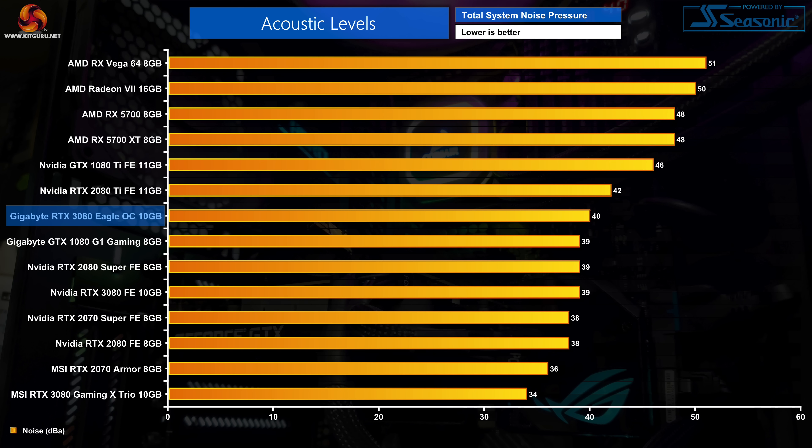Thermal performance is very solid, but does that come at the cost of noise levels? Thankfully the answer is no — we measured noise output at 40 decibels from a distance of 30 centimetres, with the fan spinning at around 1680 RPM under full load. This is marginally louder than the Founders Edition, and undoubtedly some other cards like the MSI Gaming X Trio will come in quieter. However, the GPU's fans would only be barely noticeable over the noise of your system fans, so I really can't complain — it is hardly any louder than the Founders Edition.